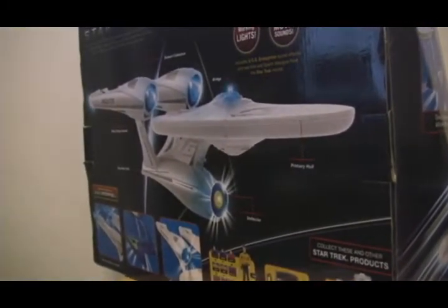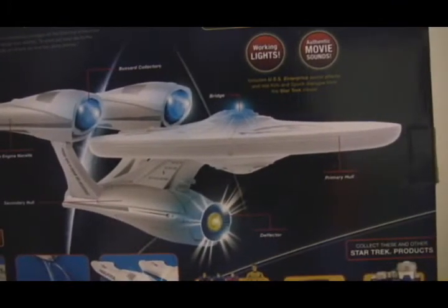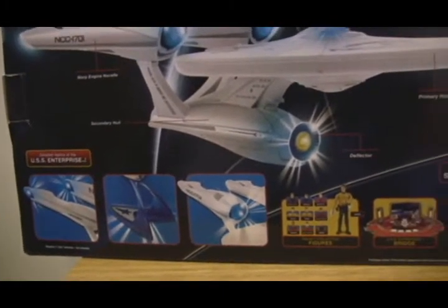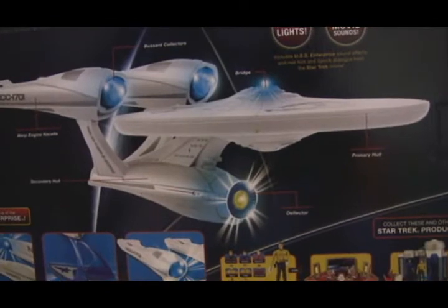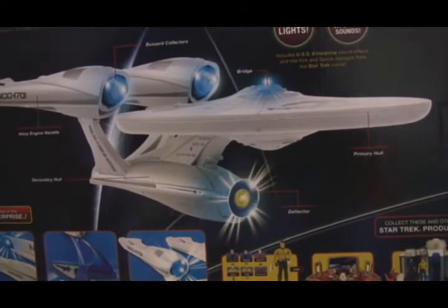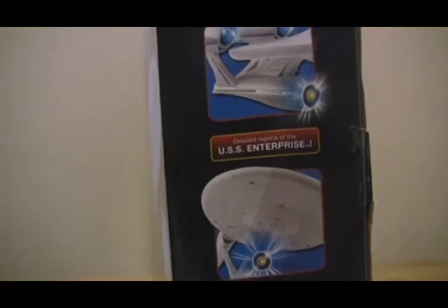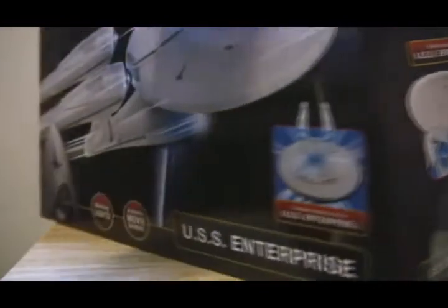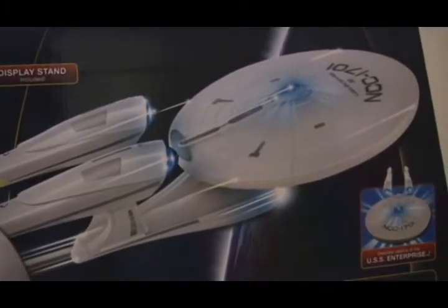You can see the box is really well made. There is a picture of the Enterprise on the back, and apparently it lights up and plays different sounds, and it comes with a stand. I do have two other Enterprise ships — one from The Next Generation and one from the actual movie — and those are highly detailed. The only thing that worries me looking at the outside of this box is it doesn't appear as detailed as the other ships they've come out with.